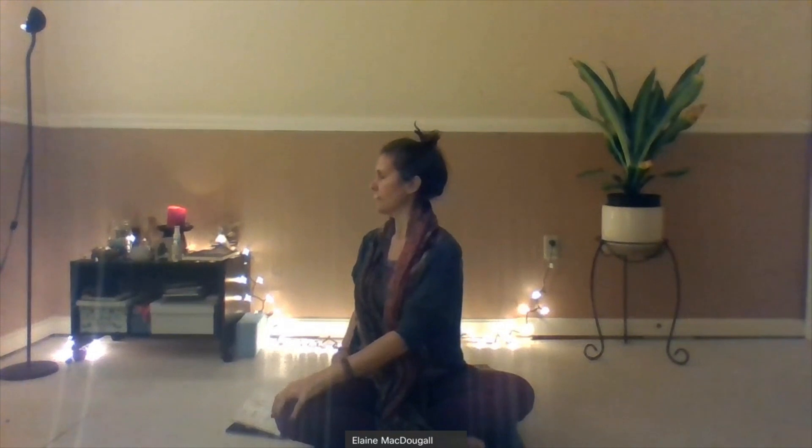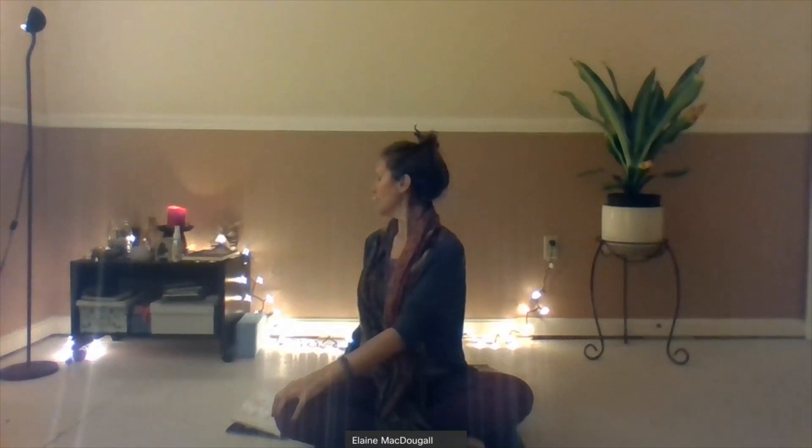Let's take our left hand and bring it over to the right knee, and then just take your torso and twist slightly over to the right. Bring the right hand back behind you, near your hip. Look straight ahead or take your gaze over that right shoulder. Breathing in, breathing out. One more breath here — sit up nice and tall through the spine, and slowly start to release back through center.